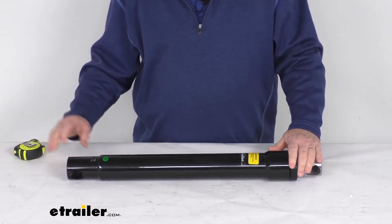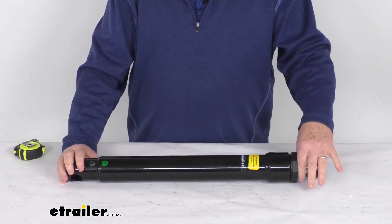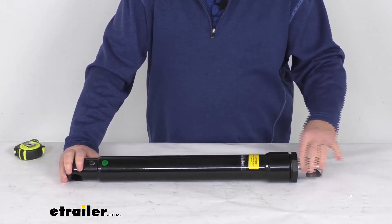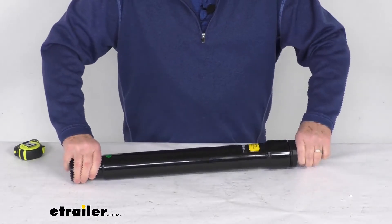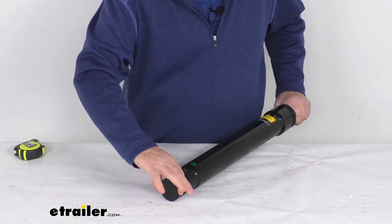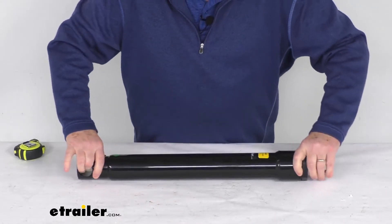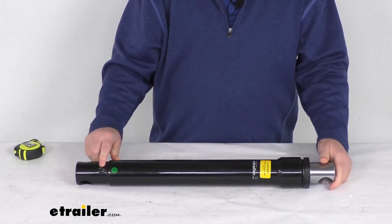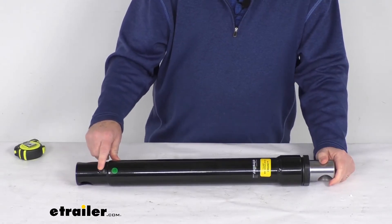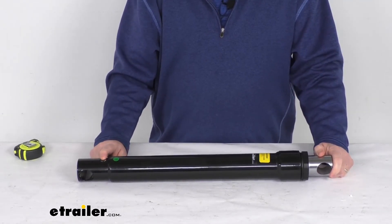Maximum pressure rating on this is 2500 psi. The bore size this rod goes in is a two inch diameter. The rod diameter is also two inches here on the active end. The base diameter, which is the one down here, is going to be two and a quarter inches. The pinholes — one on each end — are going to be one and a quarter inch diameter. The port type right here is a quarter inch NPT thread size, and the port configuration is 90 degrees.